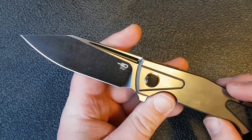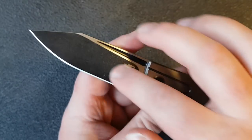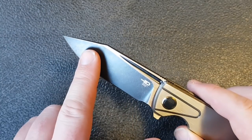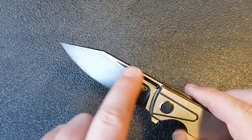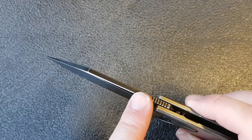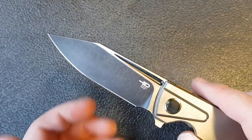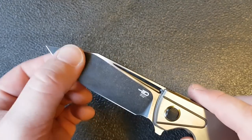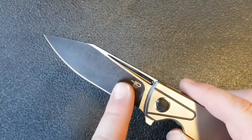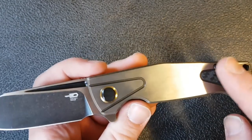We have S35VN on the blade, a black wash finish on the bevel, satin flats, a bit of a fuller, and black in the fuller as well as on the back spine of the blade. There is a satin version or a stonewashed version available — I believe it's one or the other, not both.